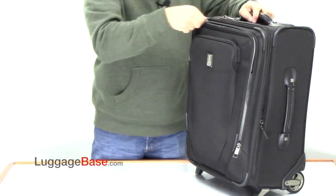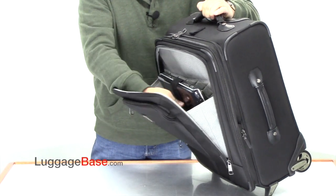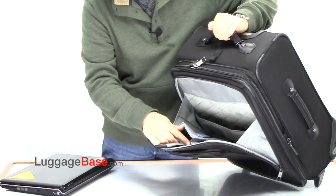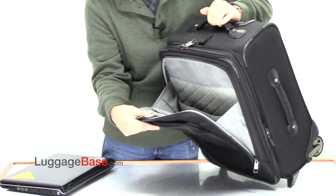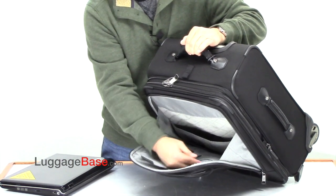On the larger compartment here, there's a padded place for a laptop. There's a zipper pocket here, and another padded pocket here, and it's RFID blocking. So if you put any credit cards or passport in there, it is RFID blocking. They also have little pockets here as well.